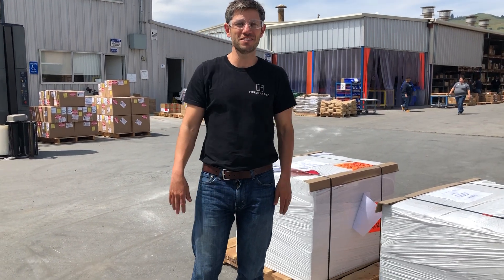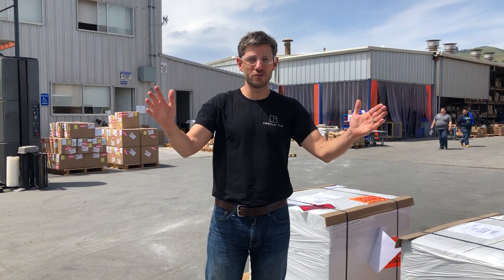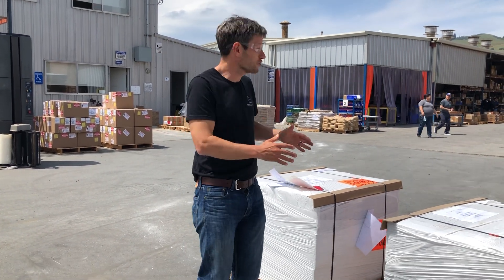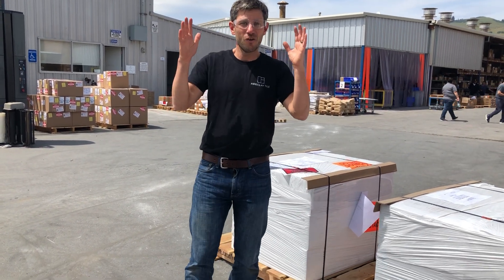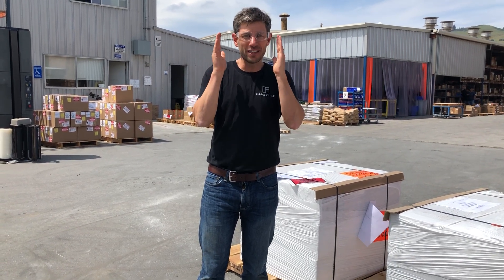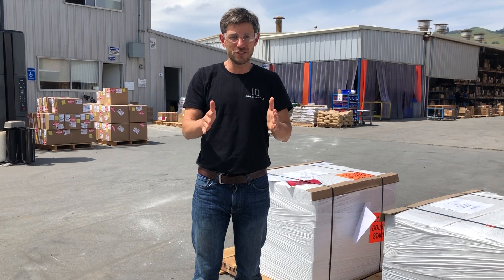Hey everybody, my name is Eric. I'm Fireclay CEO and I'm so excited that you've ordered Fireclay. We have done our part. I'm here in Aromas — this is where we made your order. It's now on a truck, on a train, somewhere headed to you, headed to your home, to your business, and we can't wait for it to get to you.